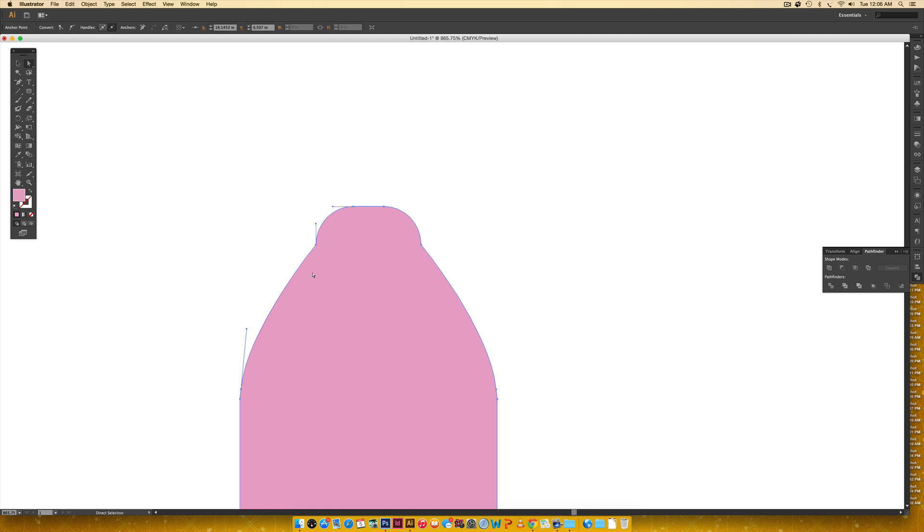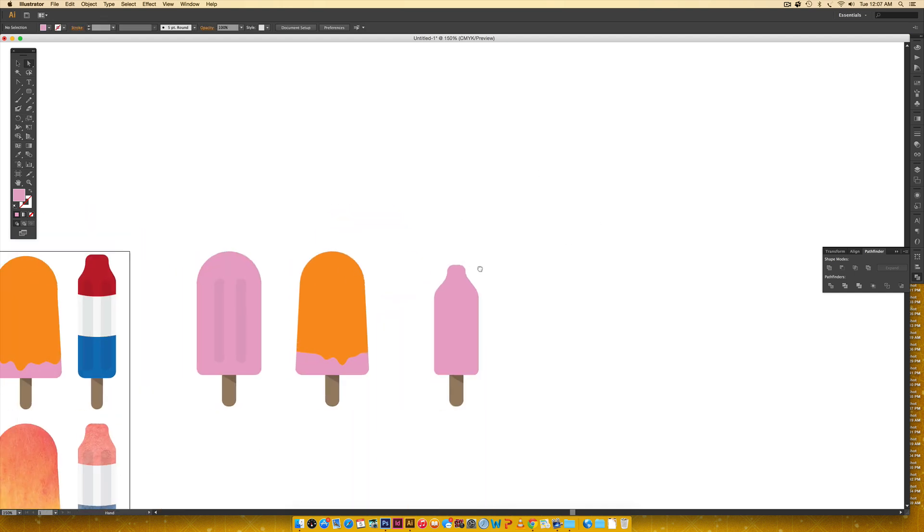Hit A to use the Direct Select tool and select one of the anchor points — it has a top handle but needs a bottom handle for a softer curve. Hit Shift+C to add a handle, then click and drag just until the top part looks right — don't go too far or the top gets distorted. Repeat for the other point. Then hit A again and drag just the bottom handle; holding shift keeps it straight for a soft, natural-looking curve.